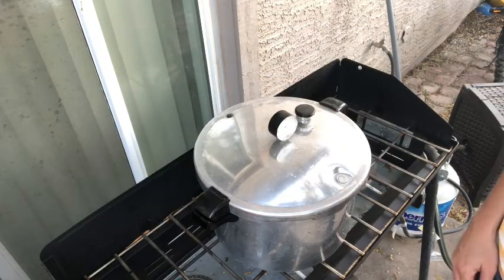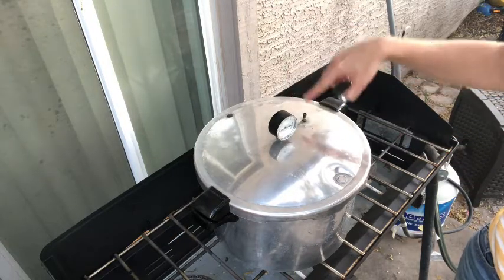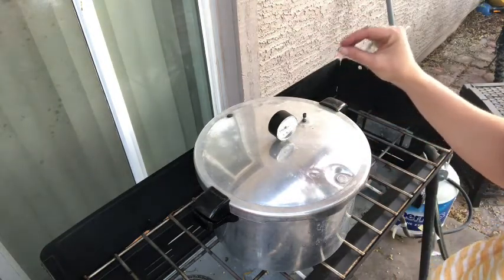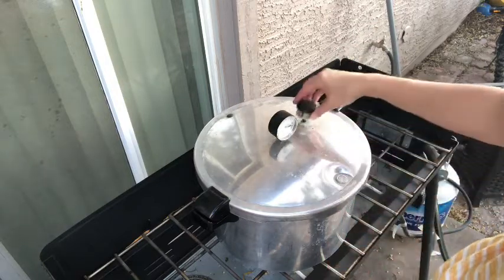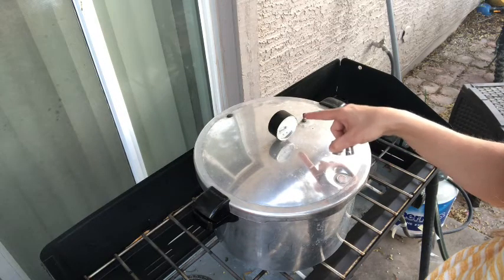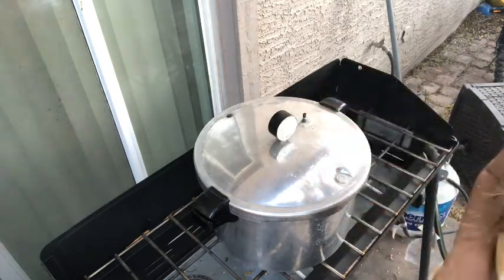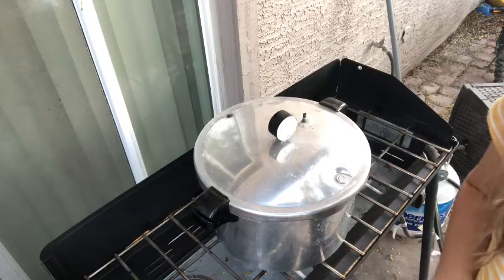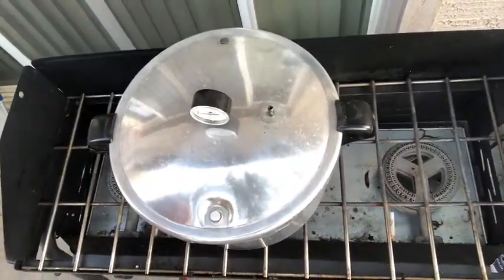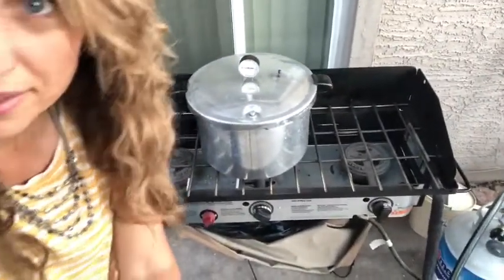The next step is that the spout has to be steaming for 10 minutes. Once that's going for 10 minutes, we bring it to pressure by putting the weight on. Once it comes to pressure — which is about 15 — we time it for 75 minutes. Then I turn off the heat and let it release pressure naturally before taking the jars out. The steam is going — you can hear it and see it — so we need to time that full steam for 10 minutes.